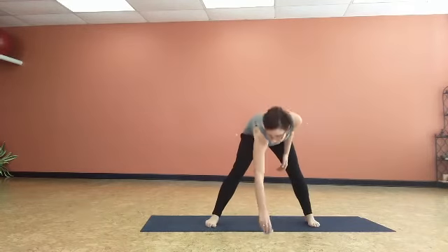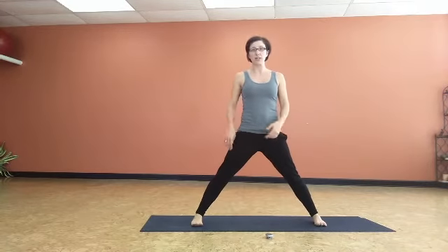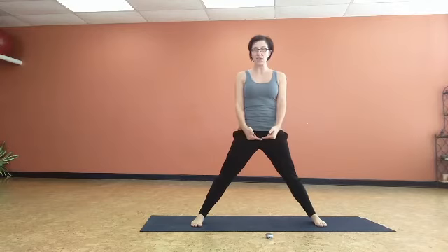We're going to start with our feet in a straddle position, about a leg-length stride. Line up the outer edges of the feet with the outer edges of the mat. Nice neutral pelvis — really important to be able to turn on the core effectively. Pubis bone and hip bones run parallel with the wall you're facing. Relax your front ribs down.